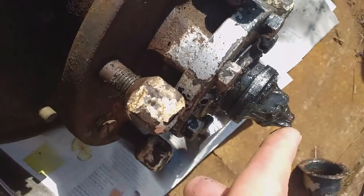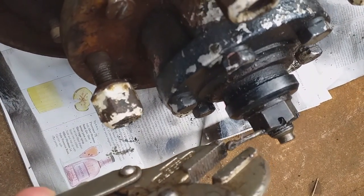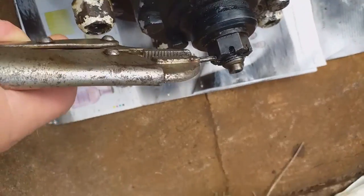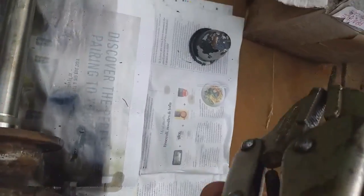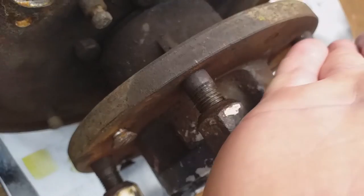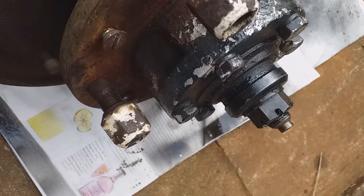Next is the split pin, which I've already loosened. Now we want to remove the castle or crown nut - I need an adjustable for that. If it rotates round, I'll have to use the studs and put a sort of lever bar in between them so they won't turn. But it might not be seized up or anything, so we'll get on with it.